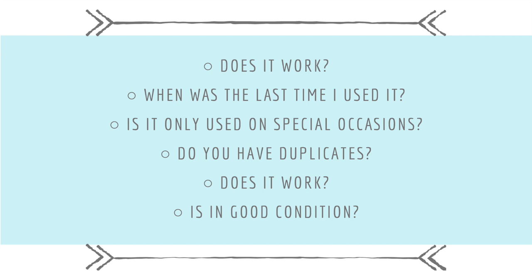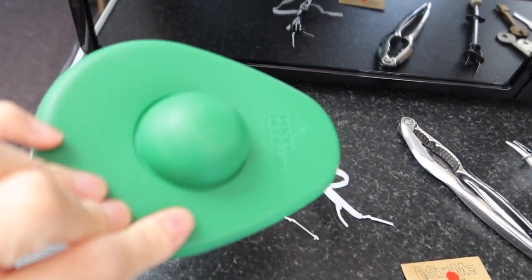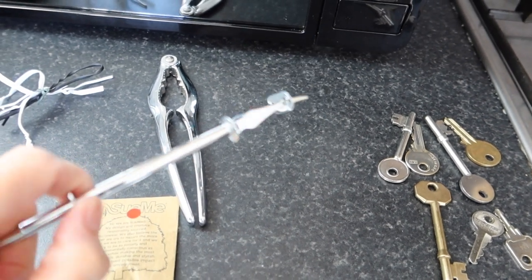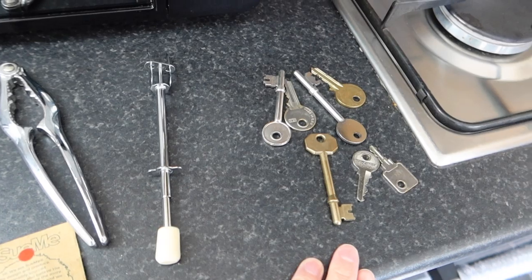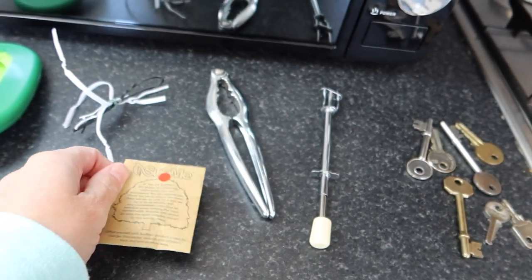Step two: go through all your items and decide if you want to keep each one. Ask yourself: Does it work? When was the last time you used it — if it was over four or five months ago, toss it. Is it something you only keep for special occasions? Do you have duplicates? I've gone through the drawer and I'm getting rid of: five spare teaspoons, an avocado cover, some ties, a broken nutcracker, a jar prong, a bunch of mystery keys, and a seed from a clothing item I'll plant in the garden.